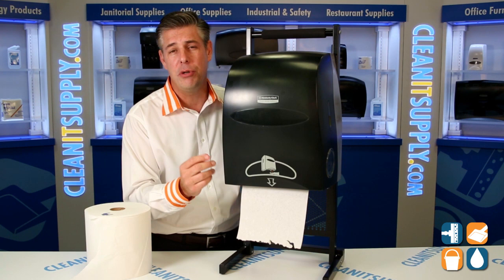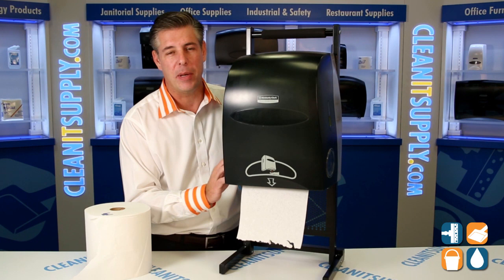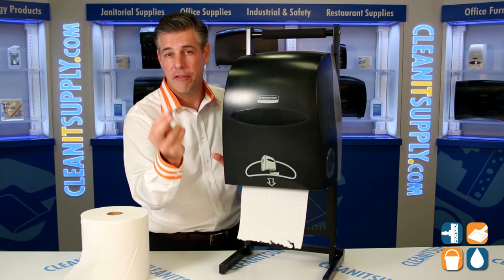This particular dispenser holds two different types of towels — Kimberly Clark gives you two options. The first is the Kimberly Clark Kleenex Premium Towel, which is featured here in the dispenser. The second is the Scott Rolltail for high-capacity environments.